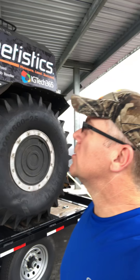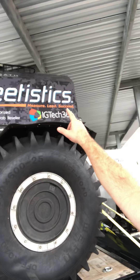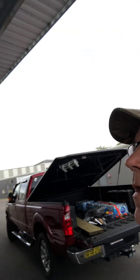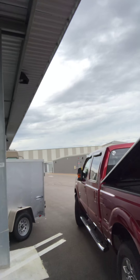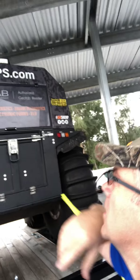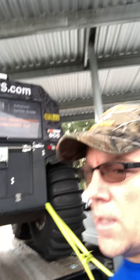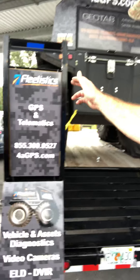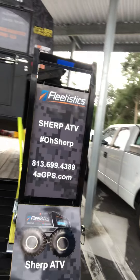Hey, Aaron here with Fleetistics. Going to be working on the persistence Sherp ATV this weekend. A couple of things that have changed since the last video: up top we're putting a roof rack on as well as a side light, so if we need to work next to the vehicle we'll be able to hit a light and shine down on the side. We've also got an 8-inch LED floodlight in the back which will really help with the backup camera at night since the camera on here is kind of weak. We got the mobile advertising completed, which is great.